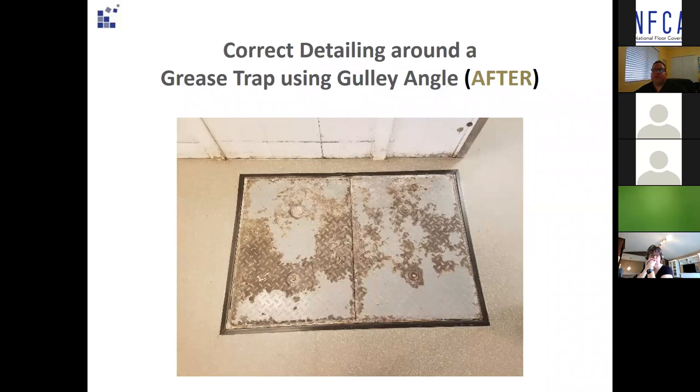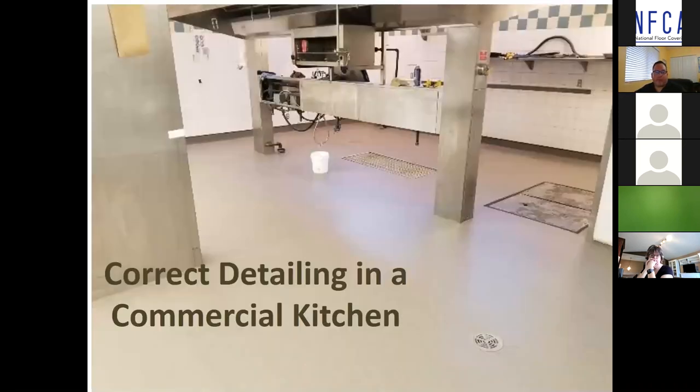This is a photo of a new installation using the gully angle to prevent grease and other contaminants from ingressing under the safety flooring — this will last for many years. Here you can see correct detailing in a commercial kitchen: the grease trap from the last photos, a round surface membrane clamping drain, and a rectangular clamping drain. This is very important because the cost of shutting down one of these kitchens can be tens of thousands of dollars a day in lost revenue.